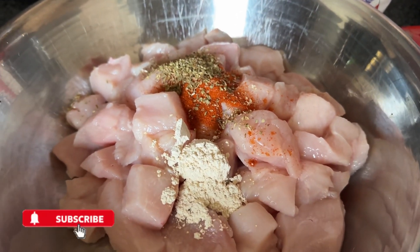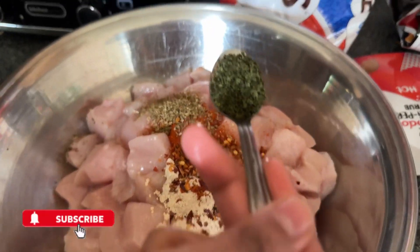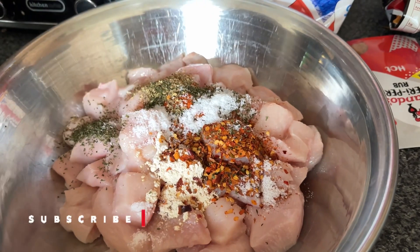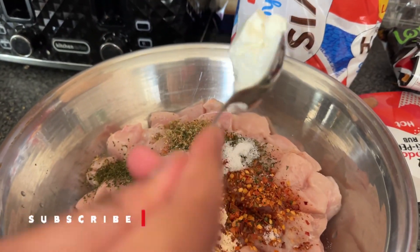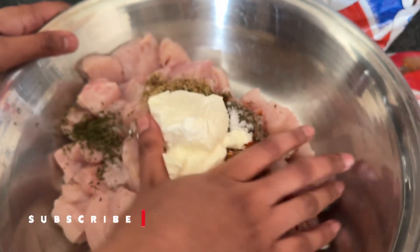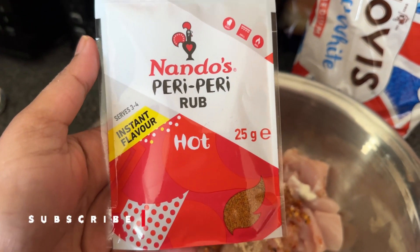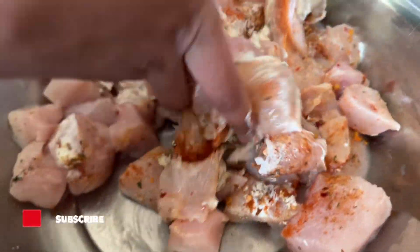Now adding one teaspoon of chili flakes, one teaspoon of parsley, one teaspoon of salt, one teaspoon of lemon juice, and two tablespoons of yogurt. Now we're just going to mix all this up. I'm also adding this Nando's peri peri rub hot sauce — in powder — and just mixing all the ingredients in, marinating it very nicely.